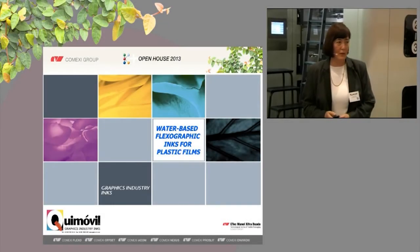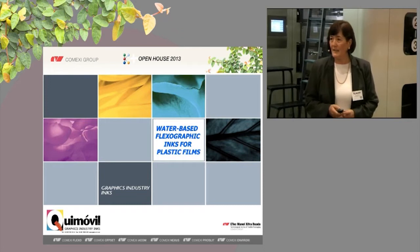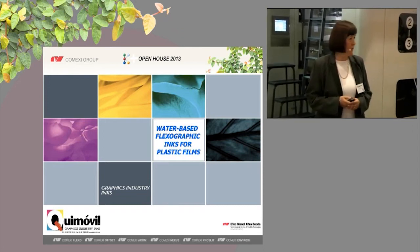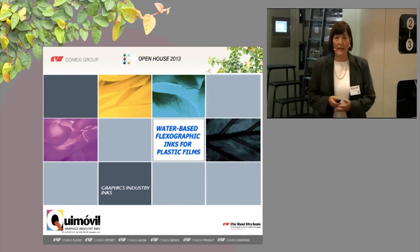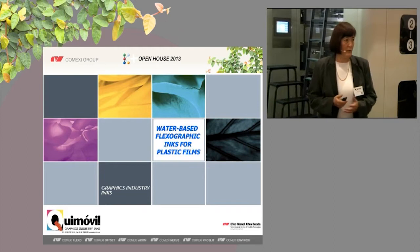Good afternoon, ladies and gentlemen. I am Laura Pomes from Keymobil. First of all, I would like to thank Comexi for inviting us to this open house and for inviting us to Düsseldorf, too.